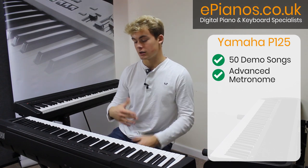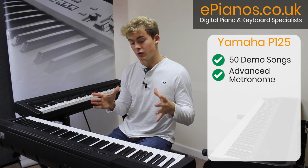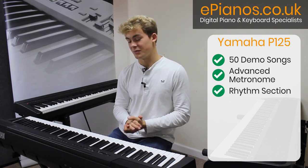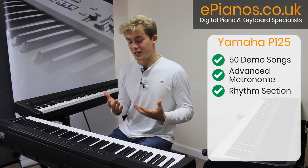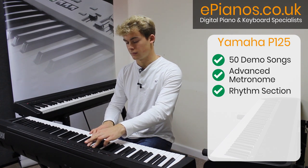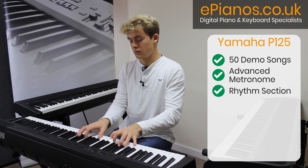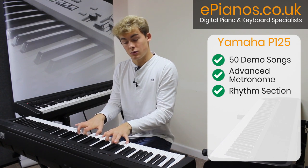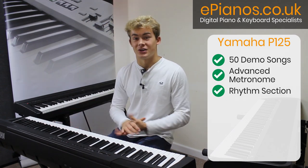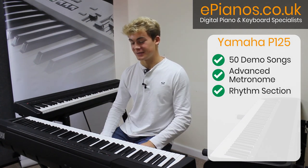Next we have the metronome feature, which is a lot more advanced as well — it gives you different time signatures and allows you to change the tempo and the volume, same as on the P45, although it is slightly more simply laid out. Next to the metronome feature we have the rhythm option, which is one of my favourite additions to the P125. You have endless amounts of different rhythms and drum and bass backings that you can play along to as you're playing. So if your bandmates are preoccupied and stuck at home, you can have your own band right here — I think that's an excellent feature.